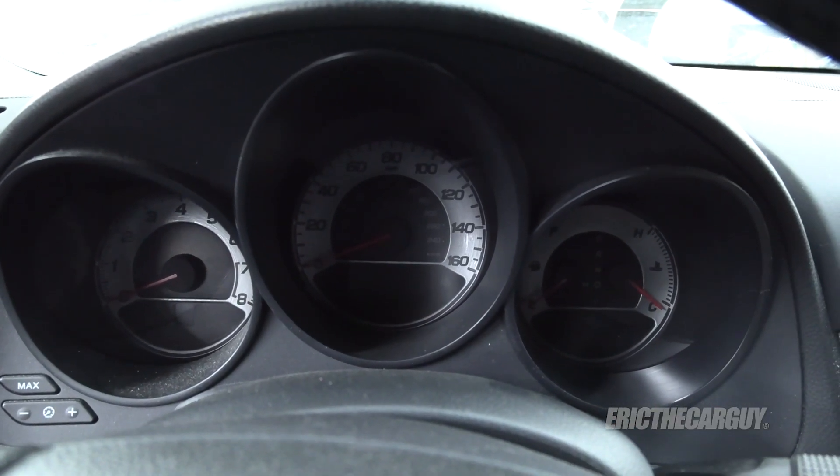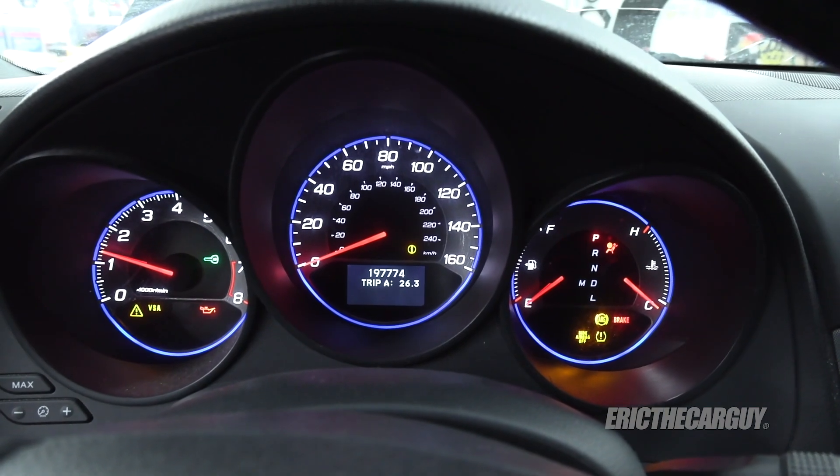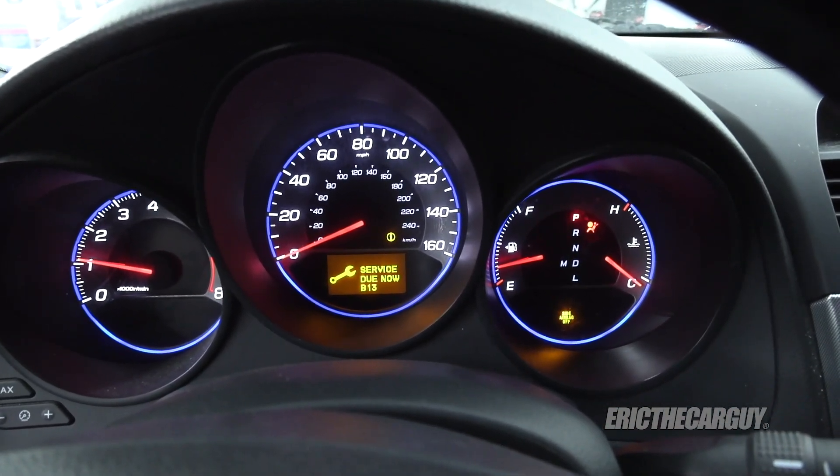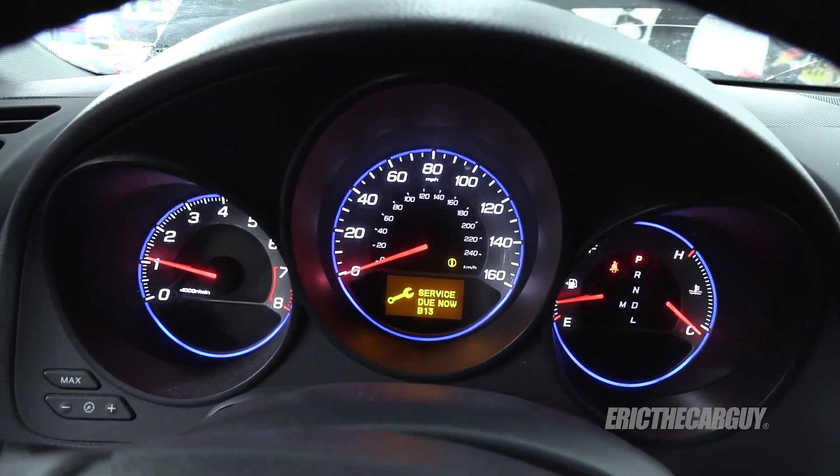Let's start it up and see if our light is gone. Aside from the service light, it is gone. And that walks you through replacement of the primary O2 sensors on my 2008 Acura TL, which is a Honda J-Series V6. So if you have a Honda J-Series V6 with O2 sensors placed like these are, this should walk you through the replacement. The little tips that I showed you, I hope they're helpful to you.